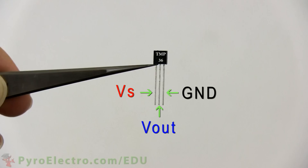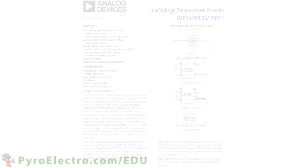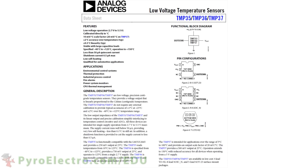To understand any part, the first place you should look is the parts datasheet from the manufacturer's website. Analog Devices creates the TMP36 and here is the datasheet from their website. On the right-hand side of the datasheet, you can see the schematic symbol for the TMP36 along with different packages that it comes in. Ours is the very last package and it also describes what pin numbers have what function.